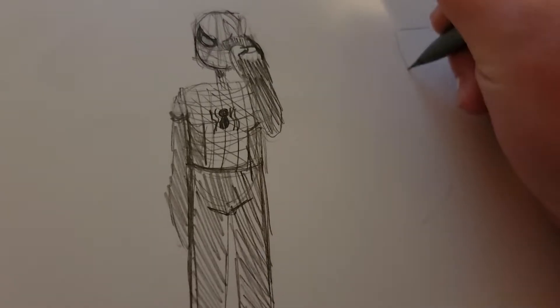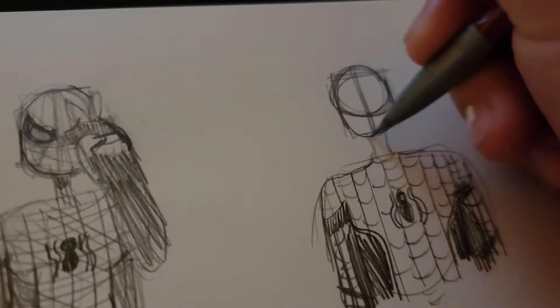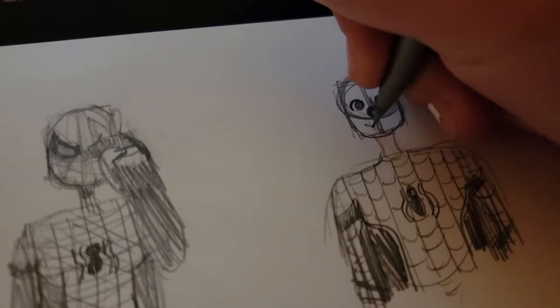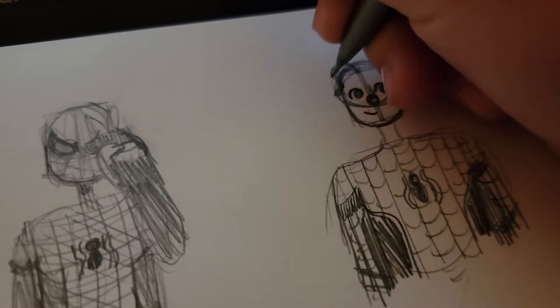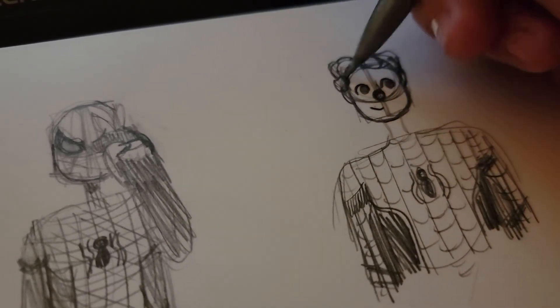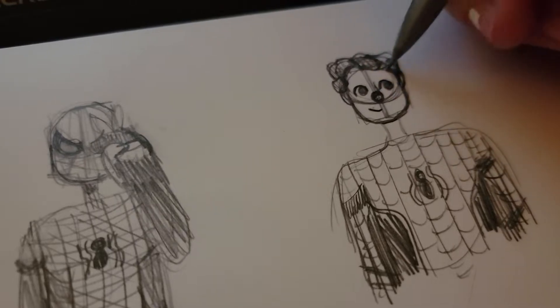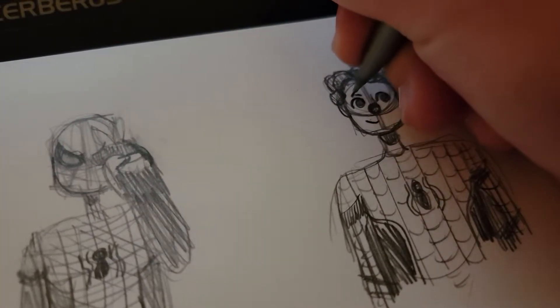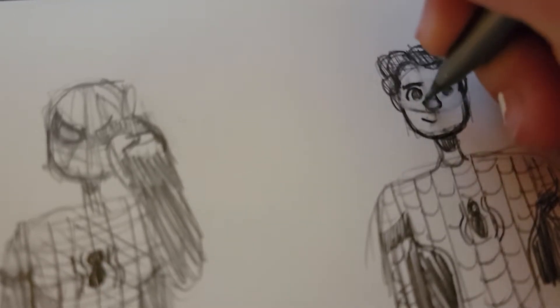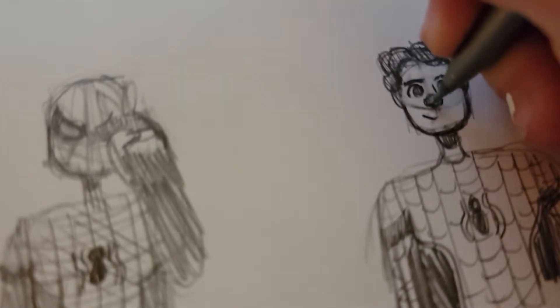And I used the same reference to draw his face. I feel like somehow, even though I was using a reference of Tom Holland, this turned out looking more like Andrew Garfield — I don't know how that happened. I feel like it was kind of the build, like he's more muscly. When I made the nose more straight, I feel like that made it look more like Andrew.